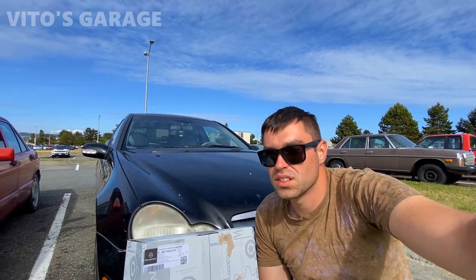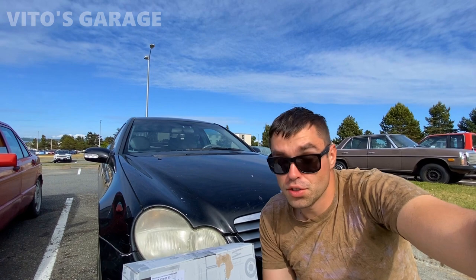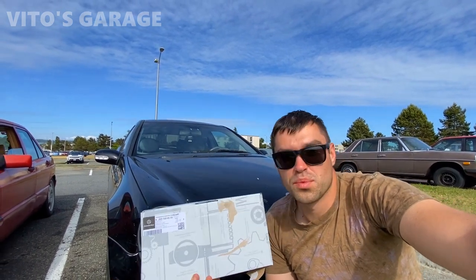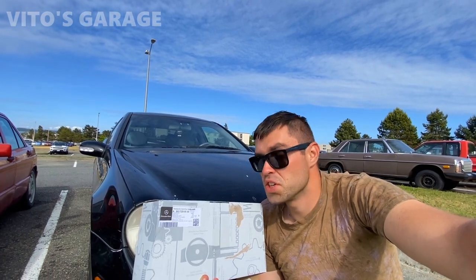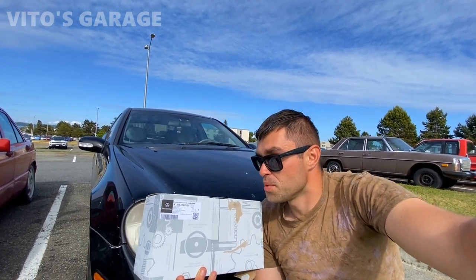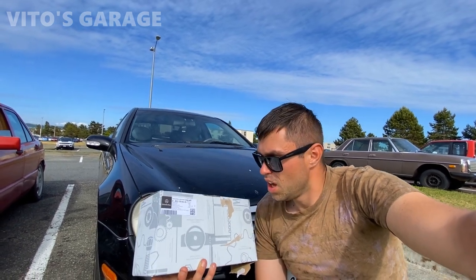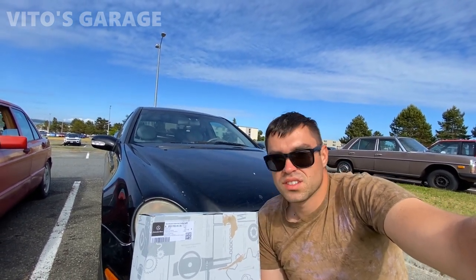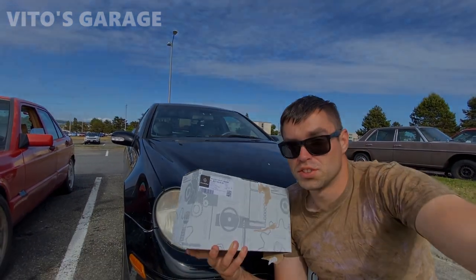The front left door lock is actually not working. You could get a spring kit and replace that, but I don't know what's wrong with it. We decided to go ahead and install a brand new genuine Mercedes part — the whole thing, brand new. What was happening is it was not working, so you could not lock or unlock the car. Since we're already here, just to prevent any future problems, we're going to replace and install a new one.